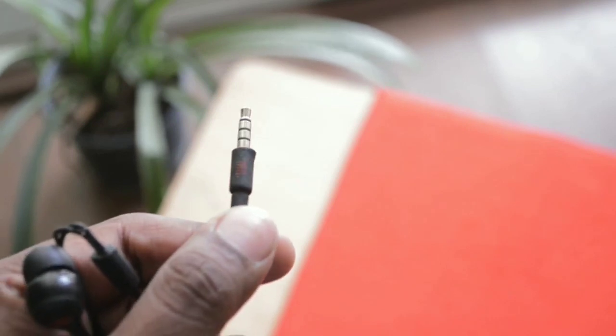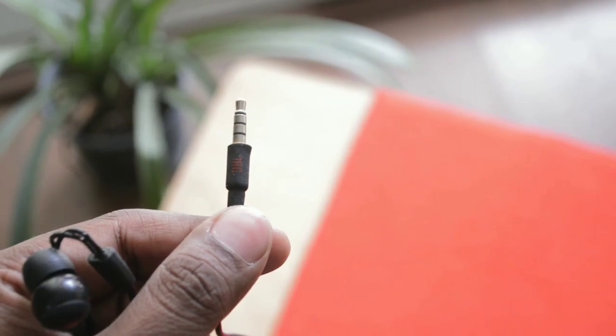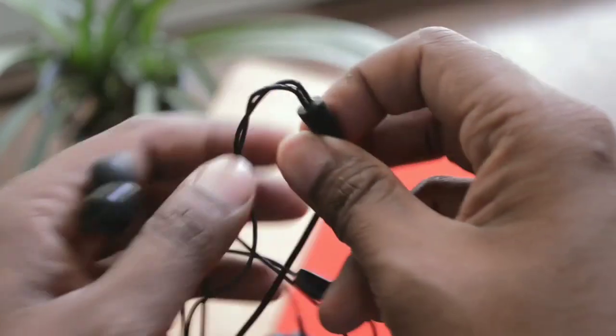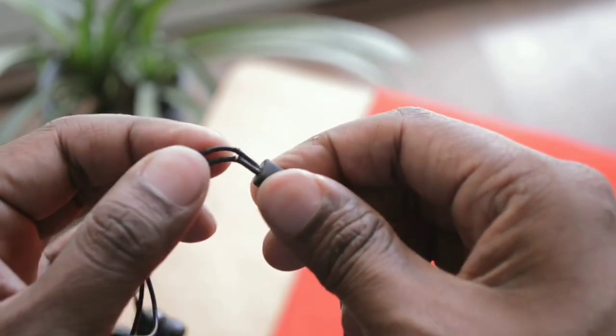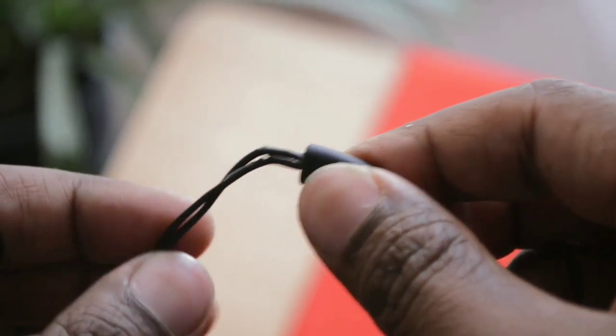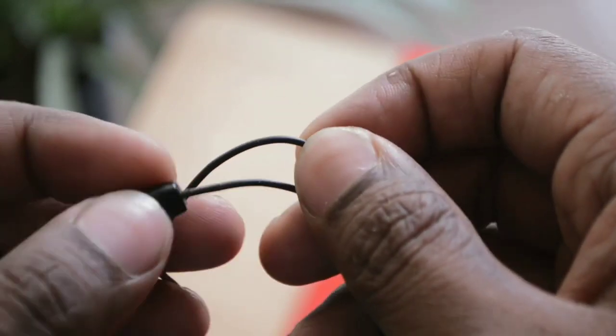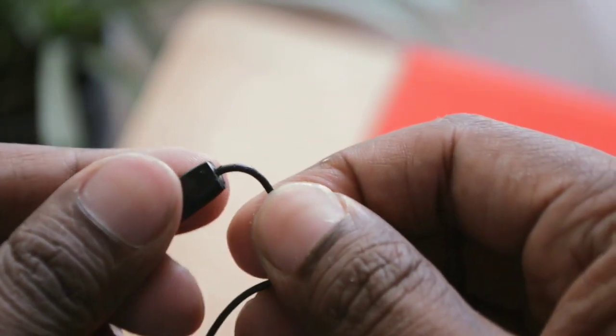The 3.5mm jack on the JBL-T200A is very straight, so you have to be careful that your wires do not get twisted at sharp angles, otherwise they may get damaged. I have been using these earphones for around one and a half years and my cable has cracked at many places. I believe the plastic used is of inferior quality — I don't expect these things from a brand like JBL. The JBL-T210 definitely comes with better plastic compared to the JBL-T200A.